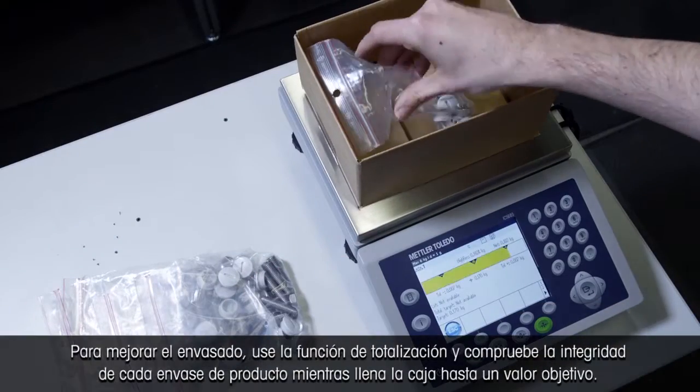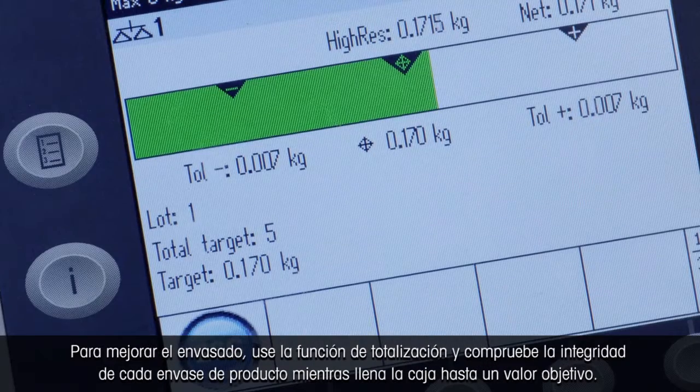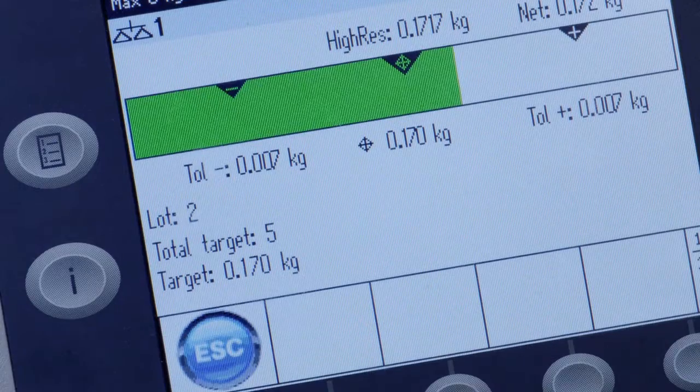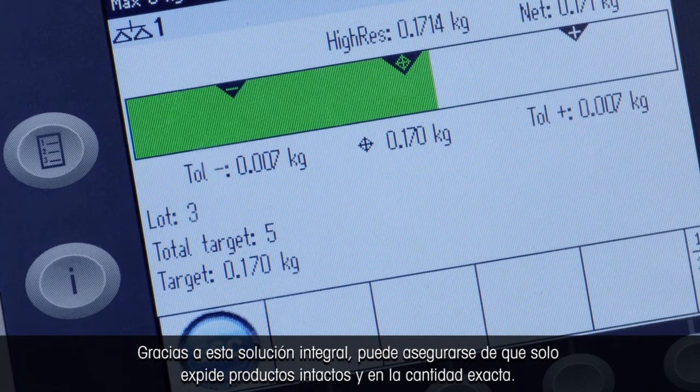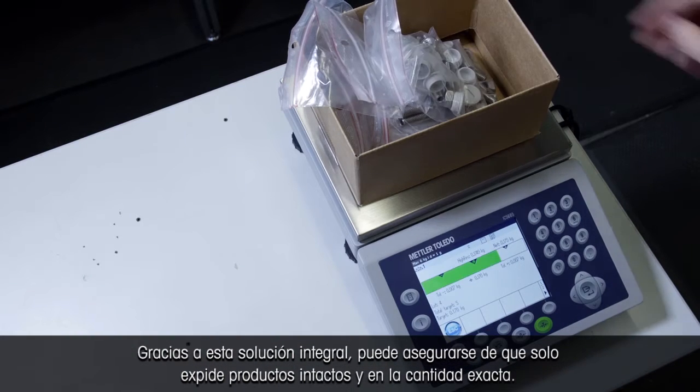To improve packaging, use the totalizing function and check individual product packages for intactness while filling the box to a target. With this all-in-one solution, you can make sure you ship only intact products in exactly the right amount.